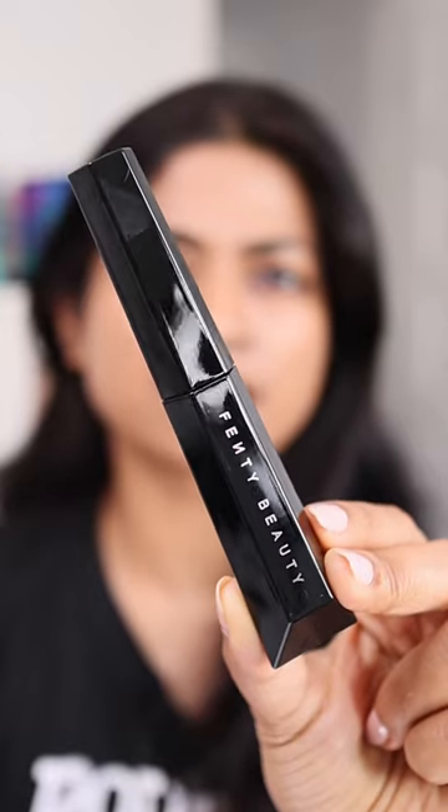Let's try out the Fenty Beauty Hella Thick Mascara. That's the outer packaging of the mascara, and that's the one. Just curling my lashes real quickly — let's apply it on.